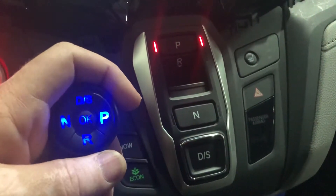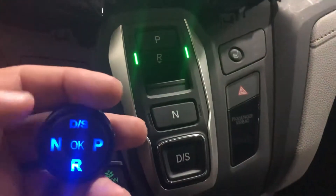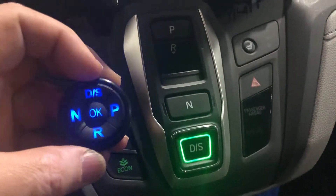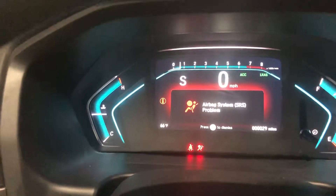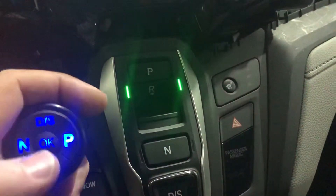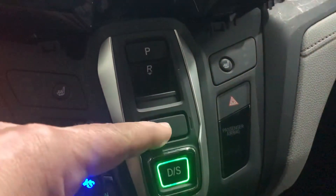I'll also show how we can use it in parallel with the factory switches. First, I press the brake, and then I can shift through reverse, neutral, and drive. If I press the button again briefly, I get the sport position — alternating between S and D. So: park, reverse, neutral, and drive.